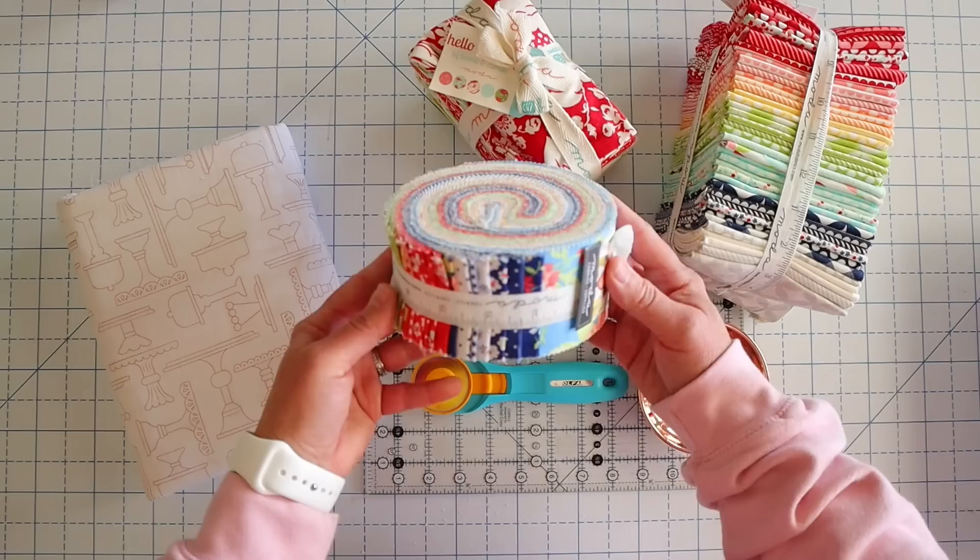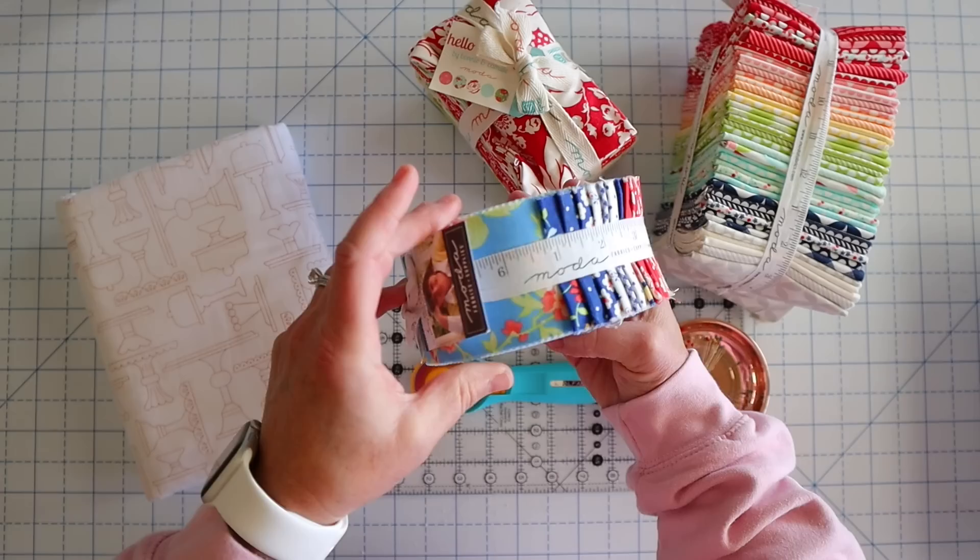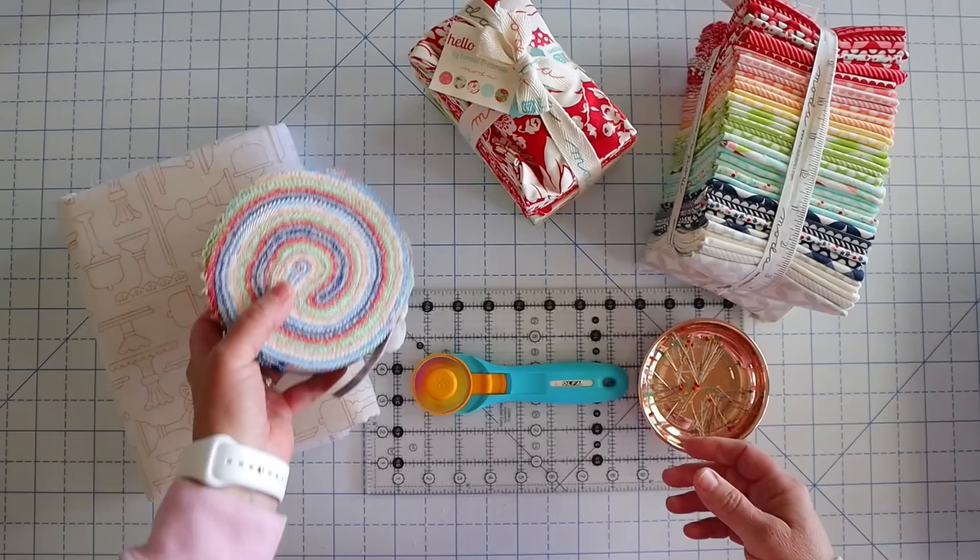The quilt behind me was made using this jelly roll right here — I've had it in my stash for a while. It's called Catalina by Fig Tree and it just has some really beautiful bright springy colors in there, and I loved it so much I thought we're going to just do a whole quilt out of that. But of course you can use your scraps as well.